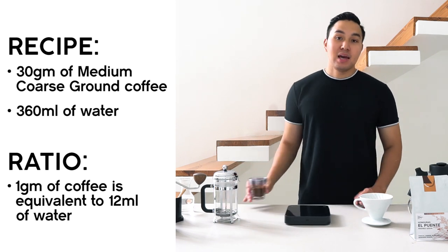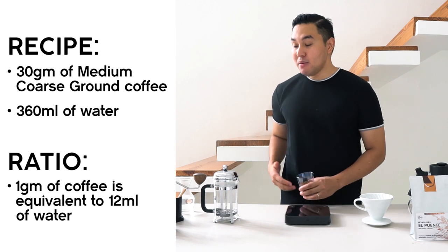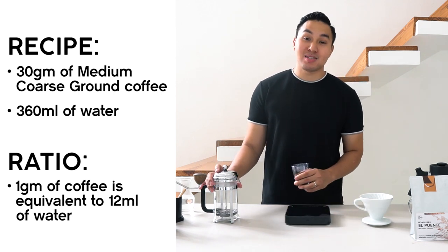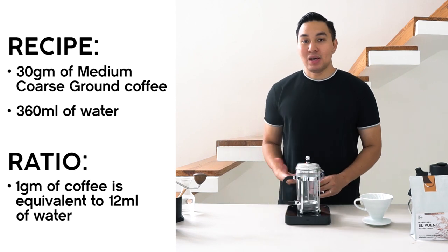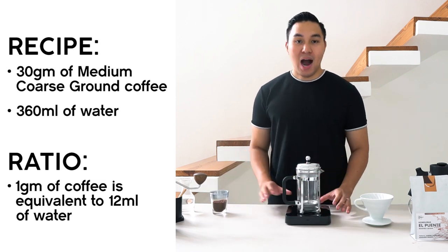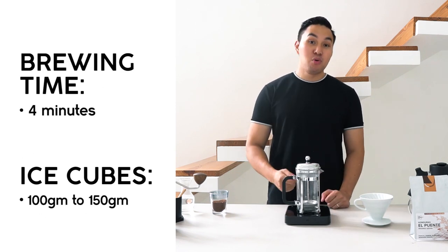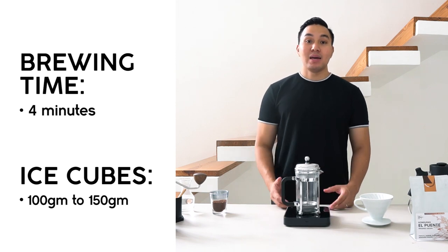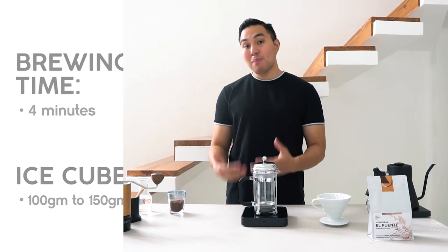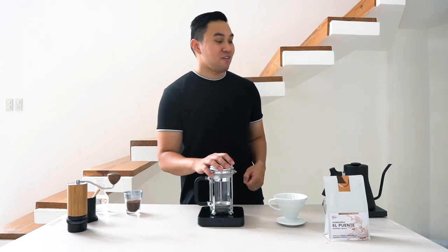For today, we'll be using 30 grams of coffee and brewing 360 ml of water. The reason it's important to weigh both the coffee and the volume of water is that it helps us achieve a better tasting coffee and allows us to replicate it day by day for a more consistent result.